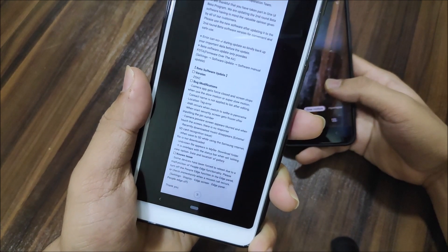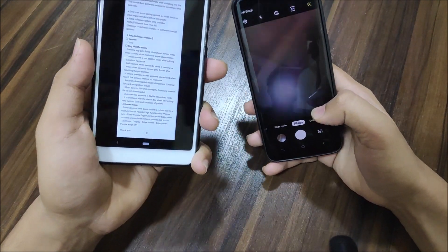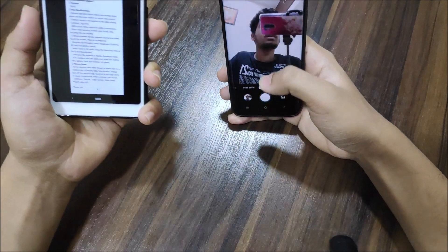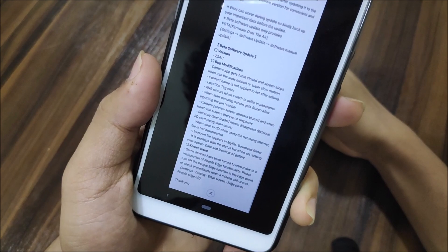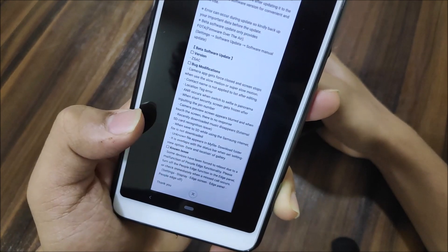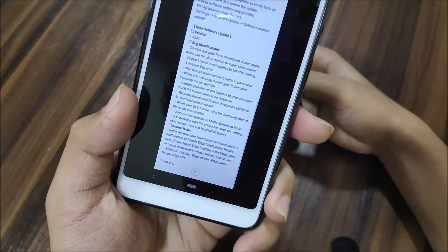The changelog also mentioned the camera preview screen appearing blurry with no touch response. In photo mode it's good, and in selfie mode it's good too — I can touch and click pictures fine. Recently downloaded music appearing on the SD card issue is also fixed, as is the unknown file appearing in Samsung Internet — I've checked and there's no unknown file.